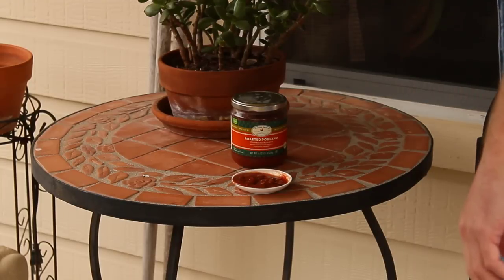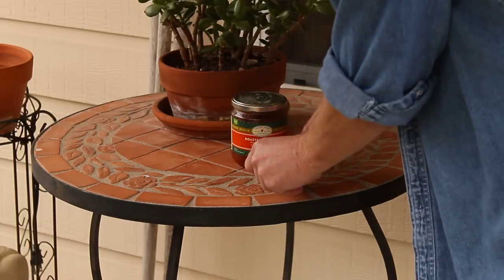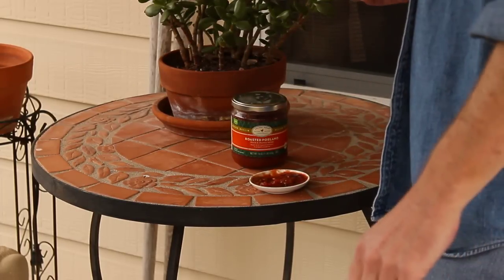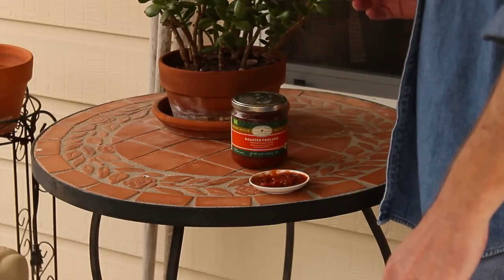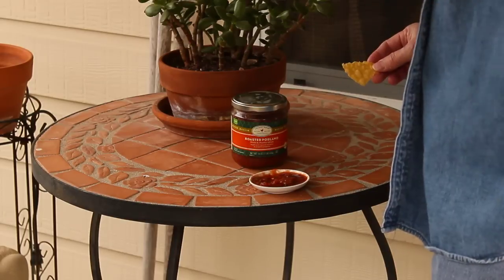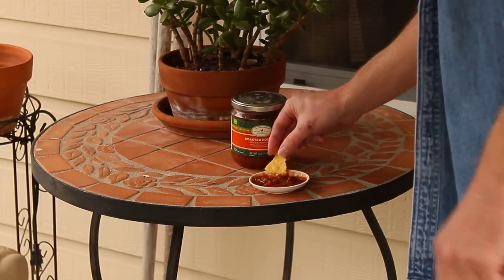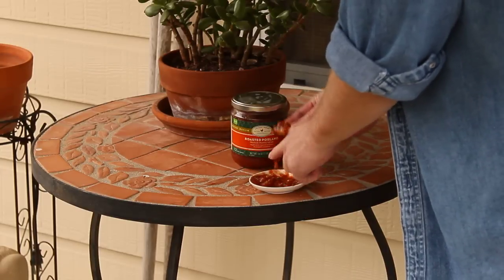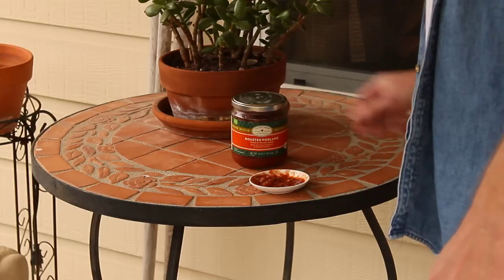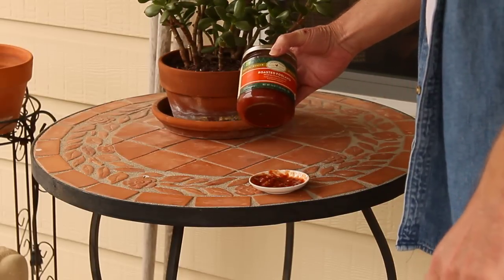I can definitely taste tomato, and I can definitely taste vinegar. I don't taste much pepper at all. It's quite a disappointment. It's very vinegary. Absolutely no heat whatsoever — however, this is their medium.